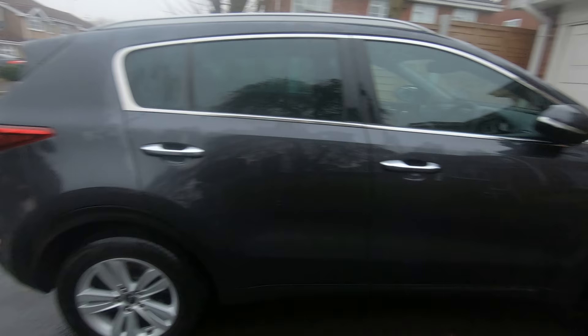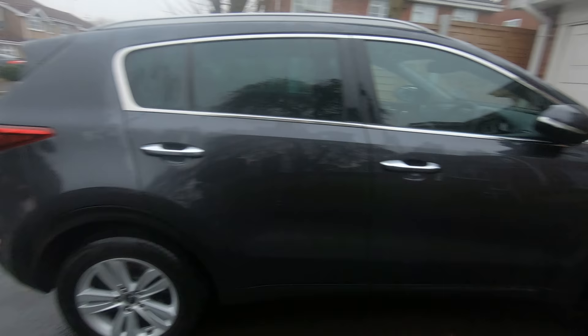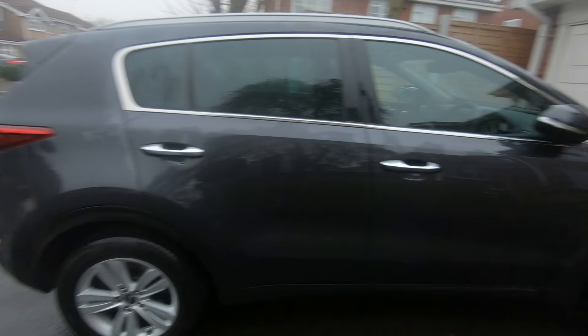So we're going to move dad's car now, like he just said. And then we're going to do mom's car. So, see you later, bye.